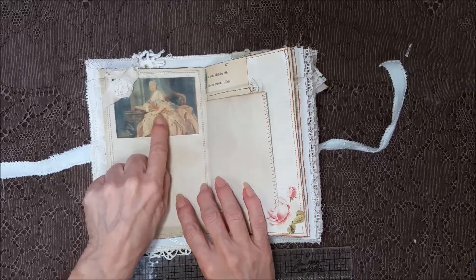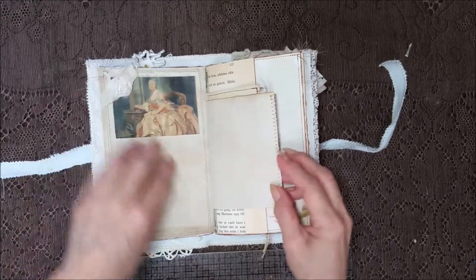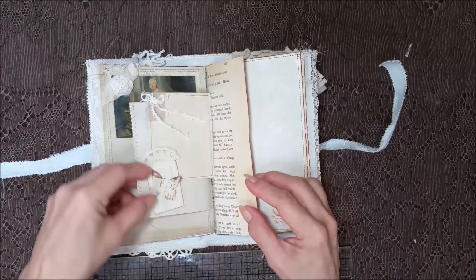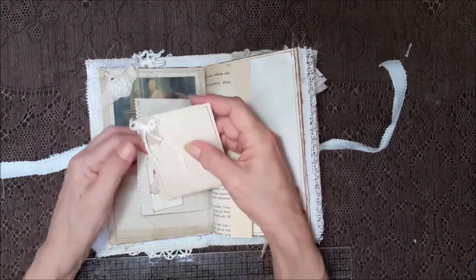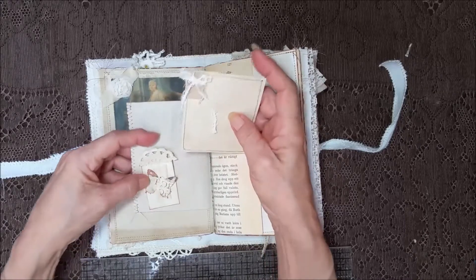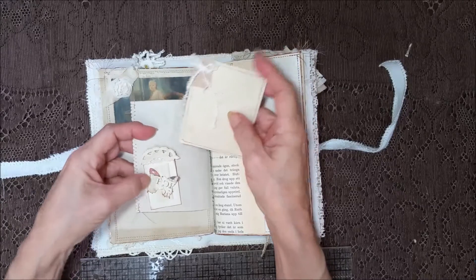Look at that dress. Just stunning. And the chair and the table — just beautiful. With some seam binding and a rose. A little tuck spot here with a little card that's stitched around, and it's got a bow and some fabrics. And this has got some fabrics with a little butterfly.